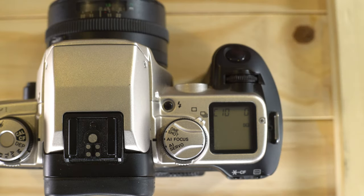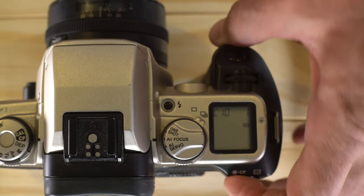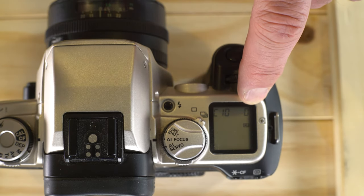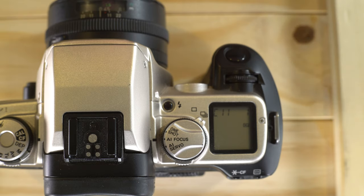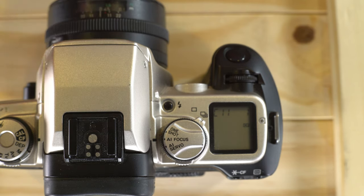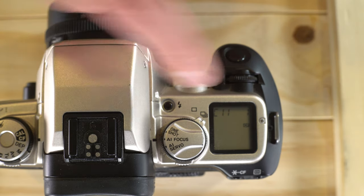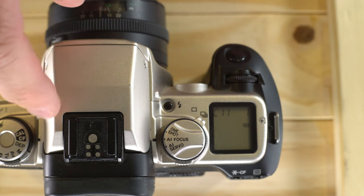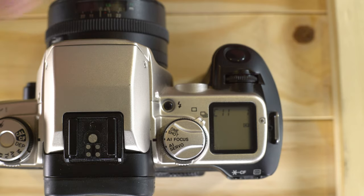Custom function 10 is focus point flashing. Option 0 means the focus point flashes when focus is locked; option 1 turns off focus point flashing. It's a matter of personal preference — knowing when focus is locked makes things a little easier. Custom function 11 is eye-controlled depth-of-field preview. Option 0 enables eye-controlled DOF and option 1 disables it. This is not available on the EOS 50 or non-E-designated models — it's only available on E-designated models like this one. With this feature, if you look up into the upper corner of the frame, the camera detects that and gives you a depth-of-field preview.